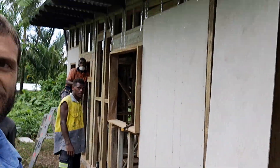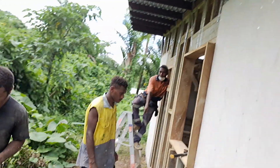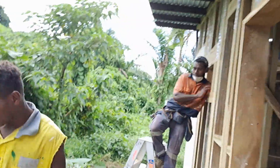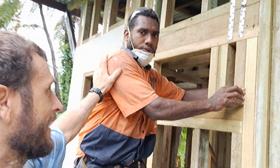We're getting the cladding on this place this week. The guys are doing really well — we've got some senior local carpenters and some juniors who are learning as well. This is Dominic, my main man, who's putting in some windows here for the bathrooms.